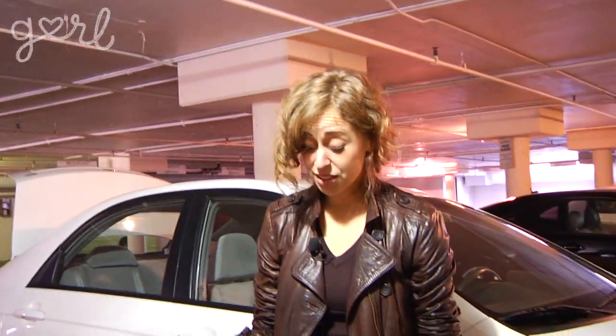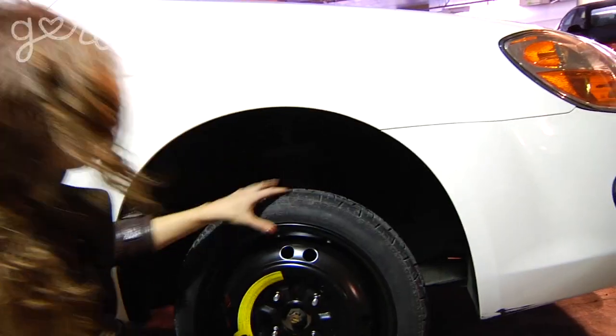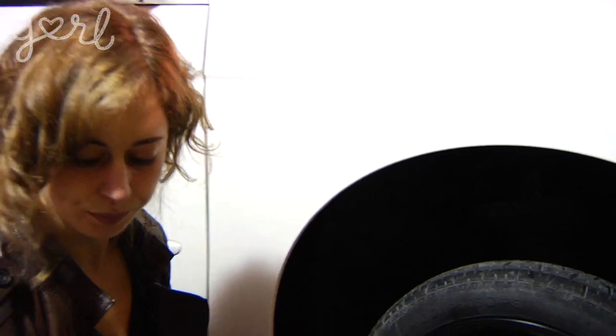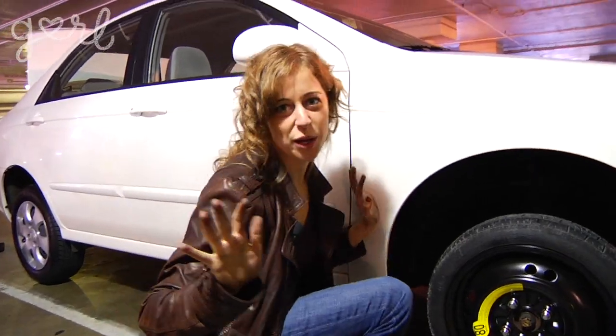I think the next step should be pretty easy. I'm just gonna put the tire on where the tire was. This is actually nice and quick. I'm gonna use the lug wrench.